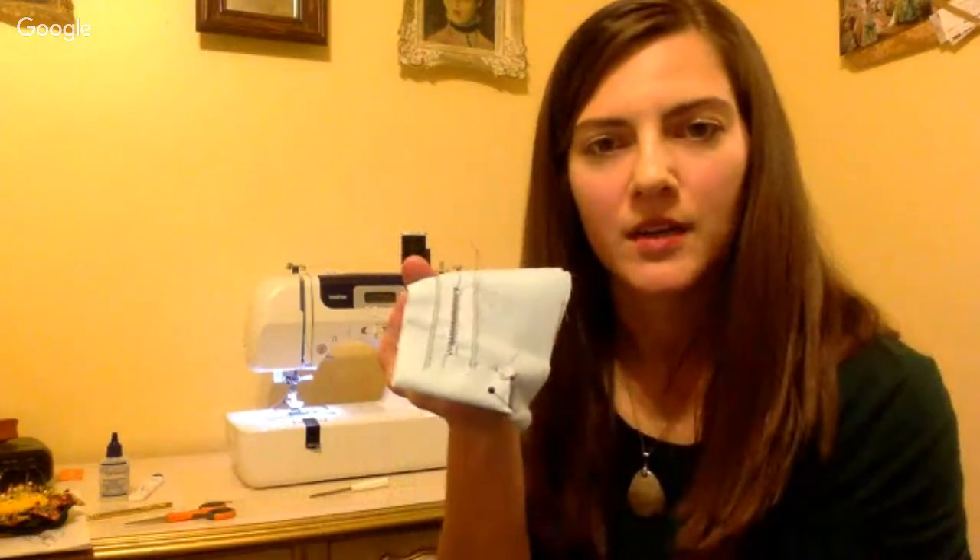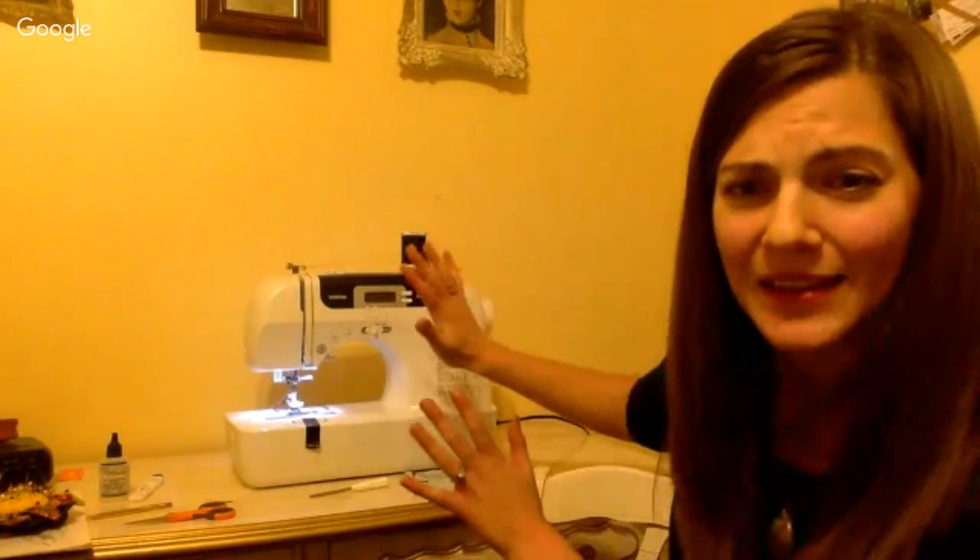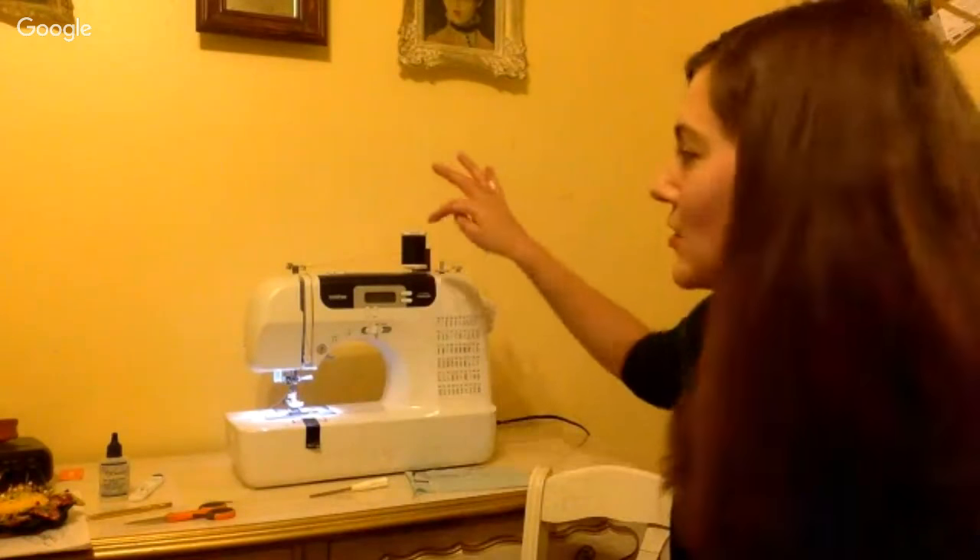The double needle is great for knit fabrics — you can stitch hems and get a nice stretchy line of stitching while having what looks like a straight line on the front, which is a nice imitation ready-to-wear look. It looks like it came from a factory. If you thread the right-hand needle first instead of the left, I'm not sure if that causes problems — that's just how I learned. If you have issues, switch them and see if that helps.